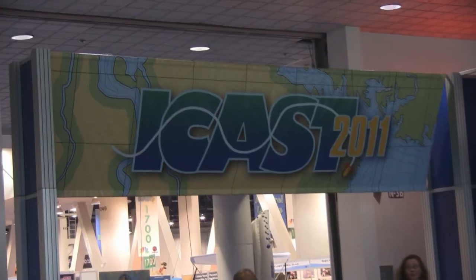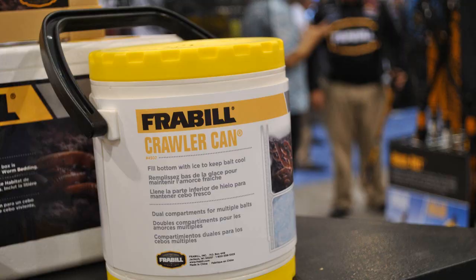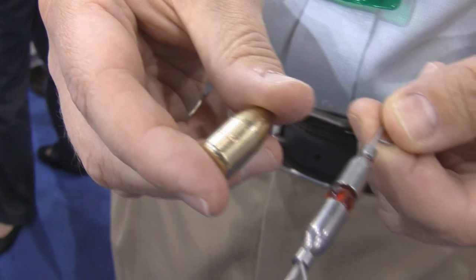Hey guys, Teach Stouffer for Recycled Fish and the Fish Sticks, sponsored by Fishhound. Here we are at the ICAST show for 2011 in Las Vegas, Nevada. This is where everybody brings out their cool new stuff. Here's one more cool thing we found here on the show floor.